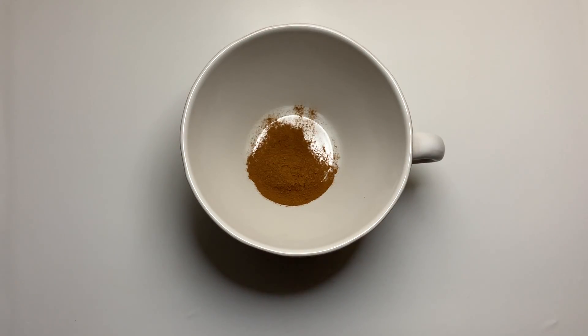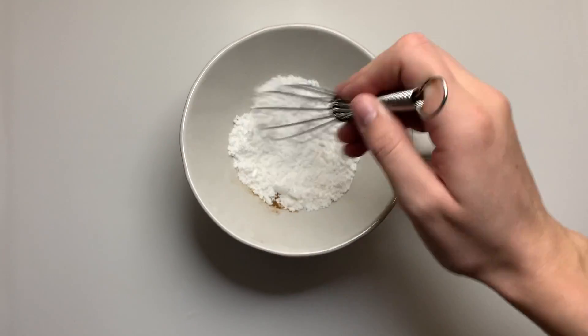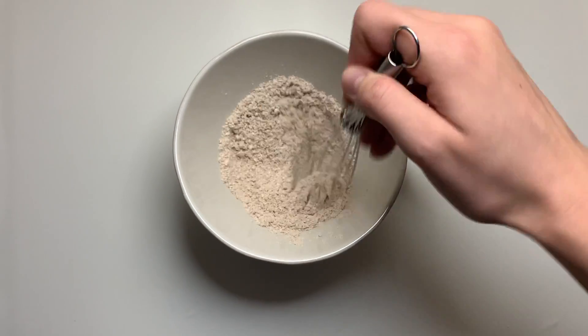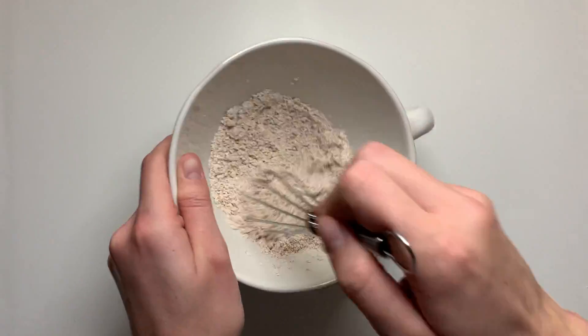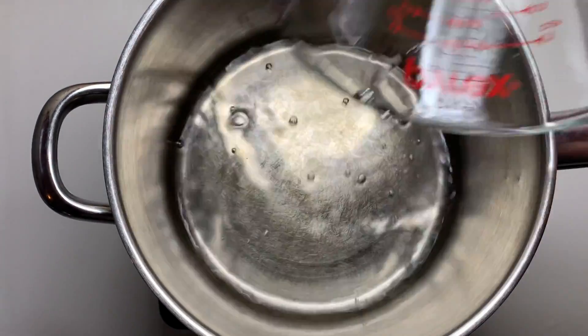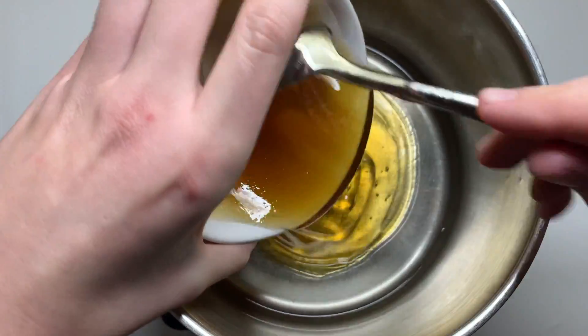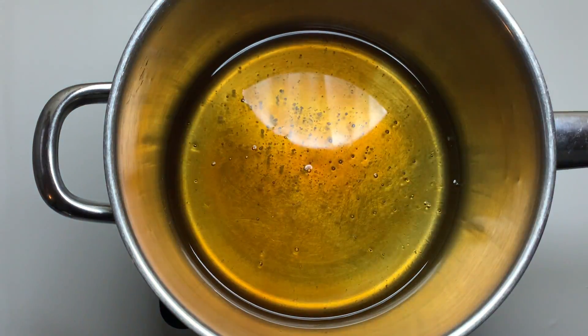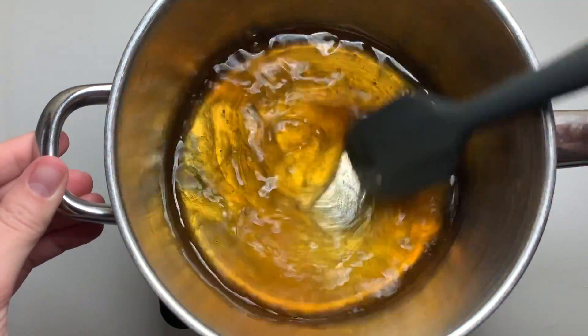We're going to start off by making our marshmallows. To a small bowl, I've just added some cinnamon and powdered sugar. We're going to give it a good mix and set it off to the side. In a small sauce pot, we're going to add in some water, a little bit of local honey. We're also going to add in some vanilla, a pinch of salt, and then give this a good mix.